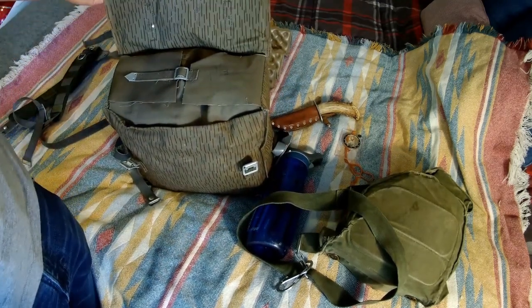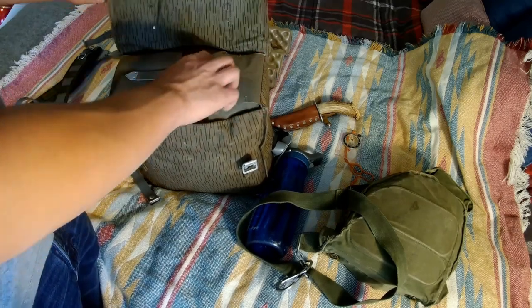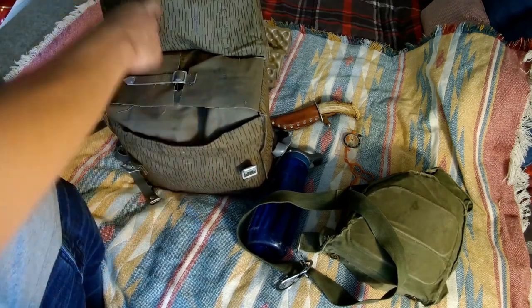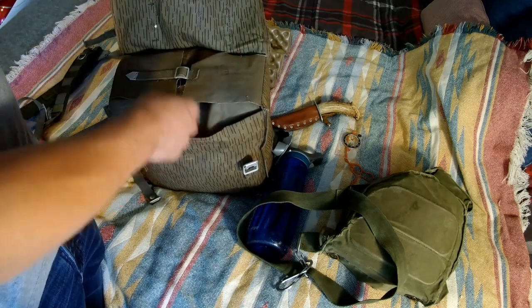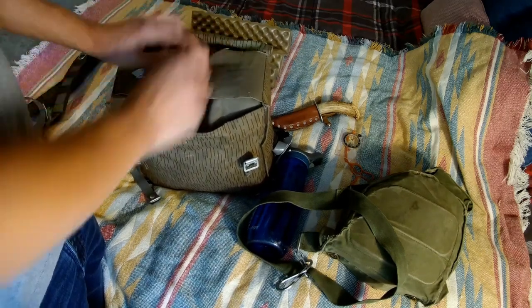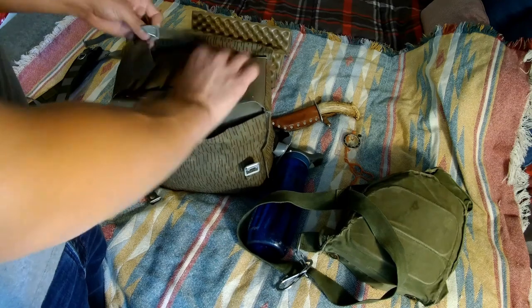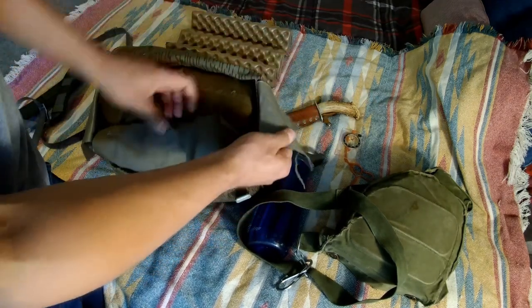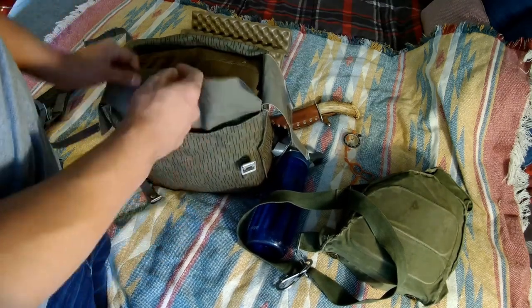Some versions of this bag have an inner PVC sock liner stitched into the fabric. Some also have a rubberized fabric interior, which I believe this one does. If you take a look at the flaps that come over the top, you'll see they're actually some kind of rubberized material - you can see it's got a sheen to it, and that does help with waterproofing. There's also one on the front that just overlaps to make sure no water comes in the sides.